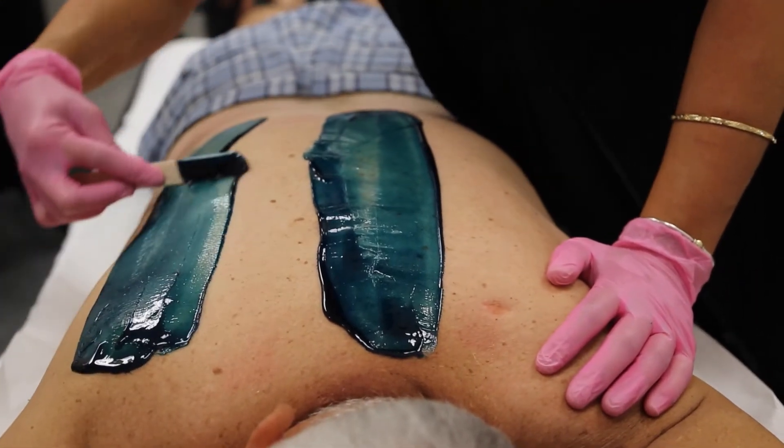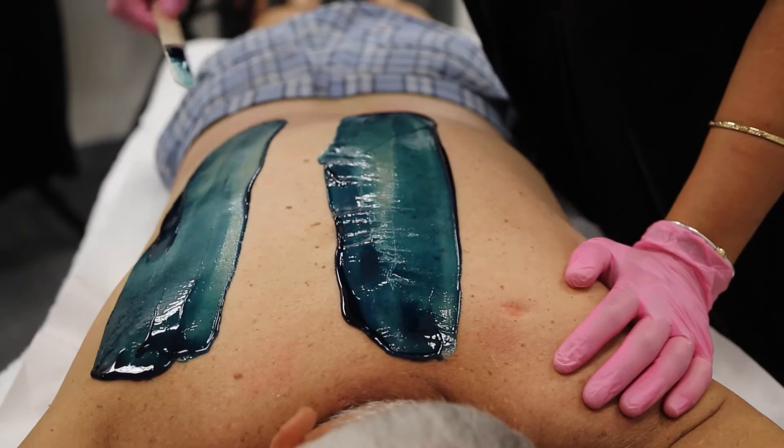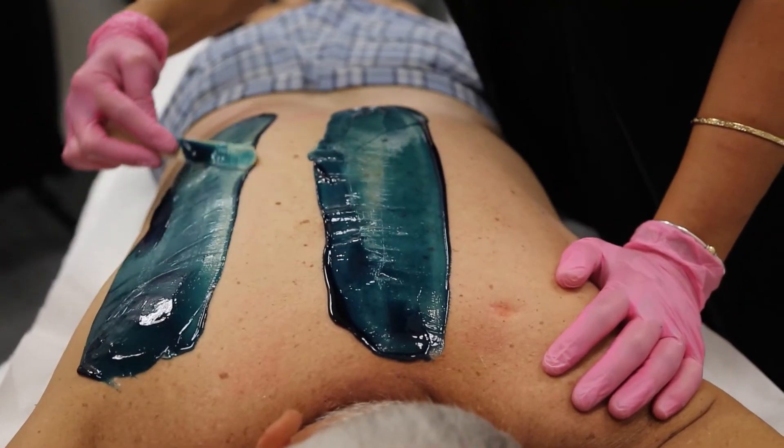Pickle. The wax patch should look like a medium sized pickle, even throughout with a lip on the bottom for easy removal.